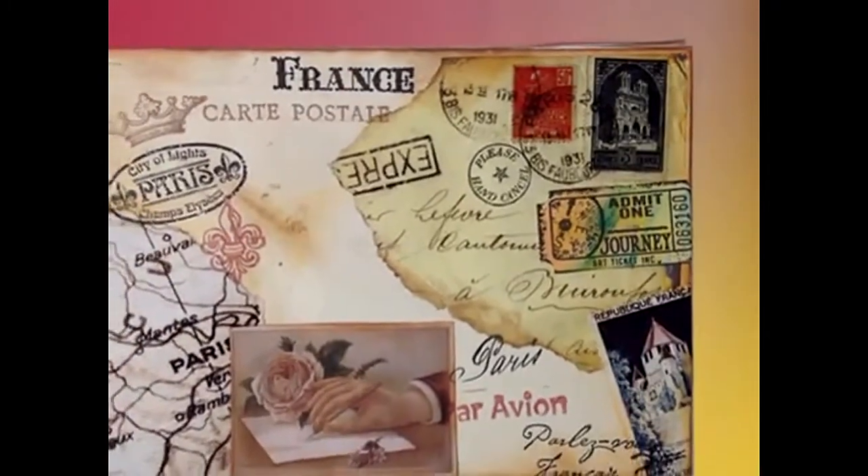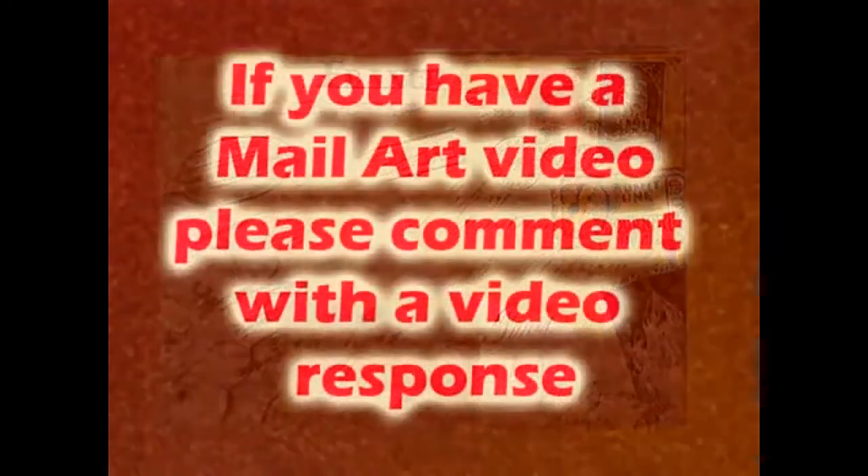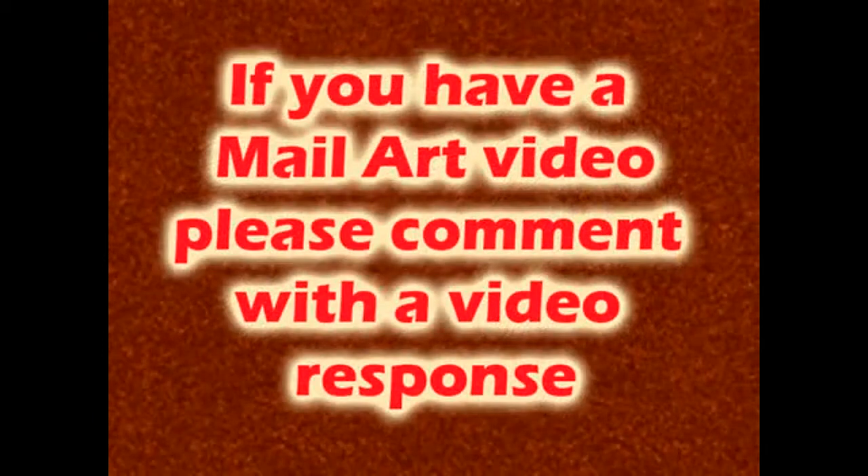It's a neat thing. I hope some of the people out there that like mail art will respond with their own mail art to me. Thank you very much.